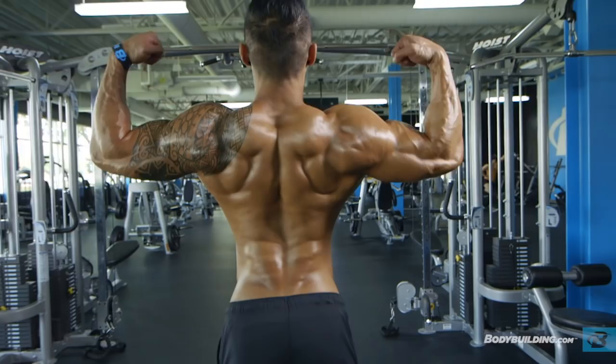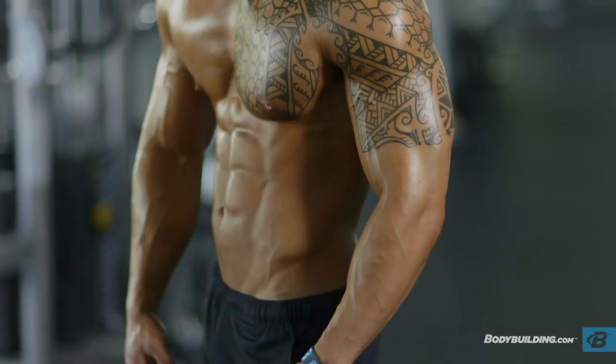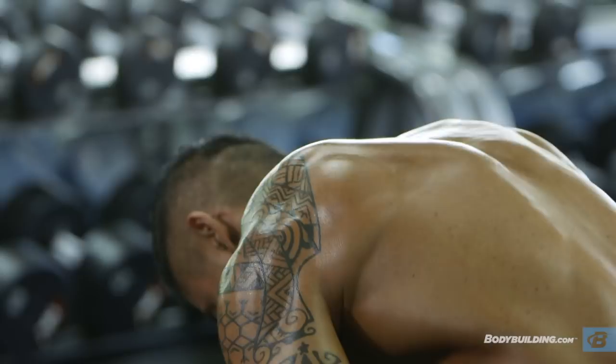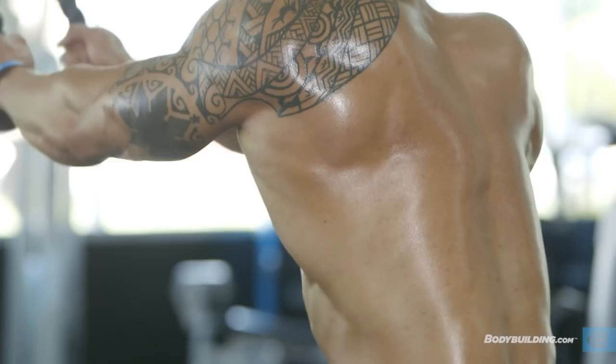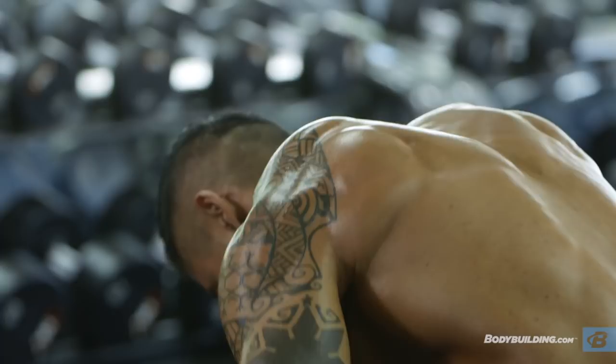I used to be a shy skinny kid, then I found bodybuilding. Now I am an IFBB pro in men's physique. I'm Jake Alvarez. I can help you build your best self.